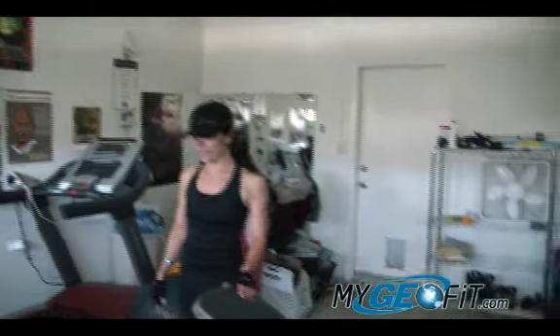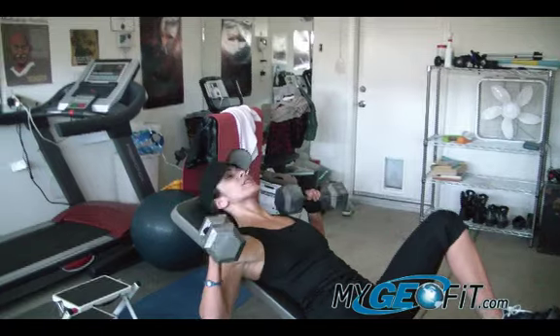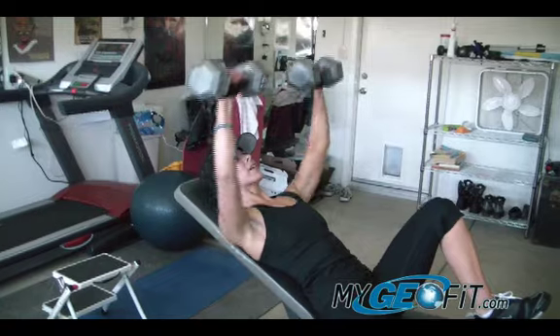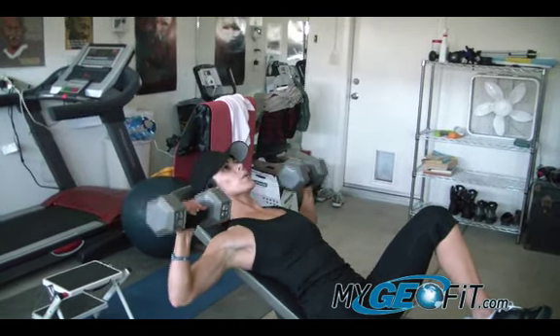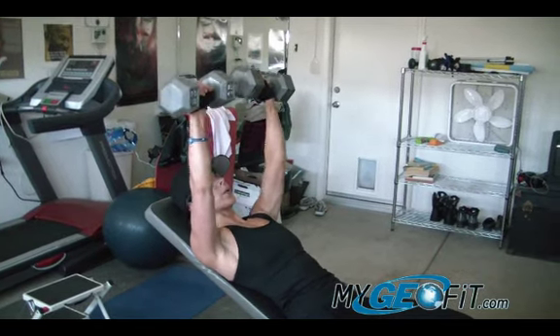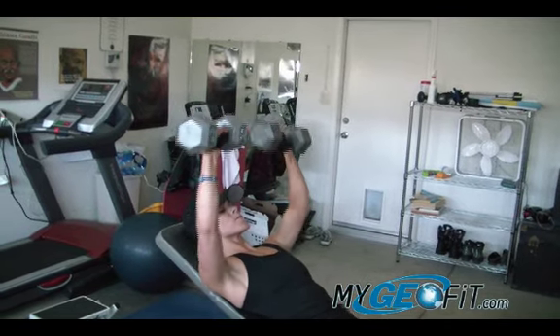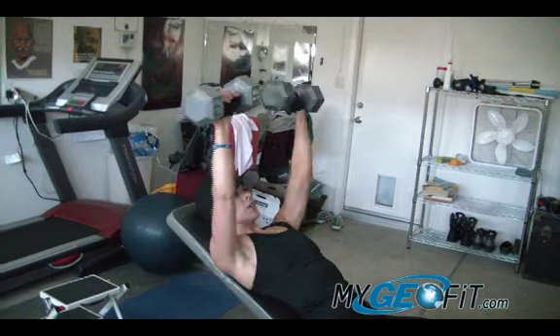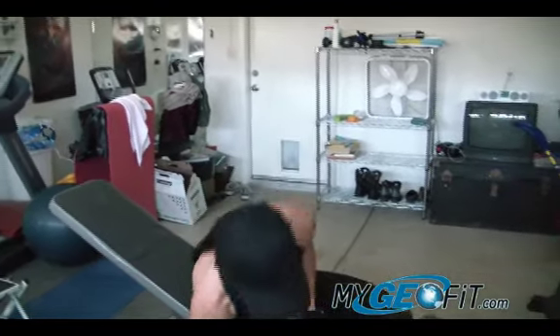The second exercise is an incline dumbbell press. I've got my dumbbells here — I'm a little tired from those pull-ups. This is the second exercise for round one. I'm going to do an incline press, shooting for about 15 reps. Our rep range is always somewhere between 8 and 20, depending on how strong you want to be or how much of an endurance-style exercise you want to do — or somewhere between 20 and 30 seconds worth of pumping iron. That's 12... here's 15, nice job!